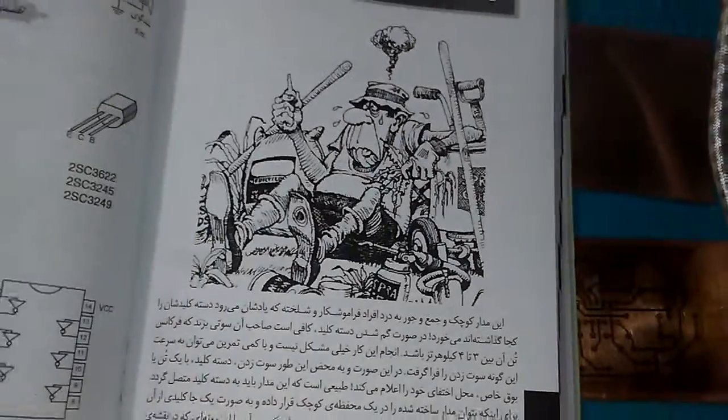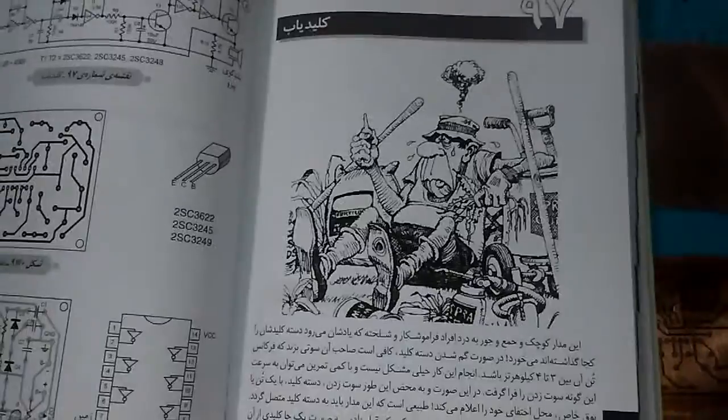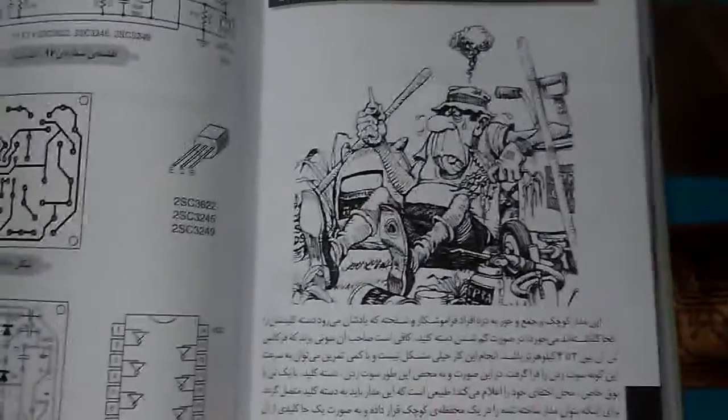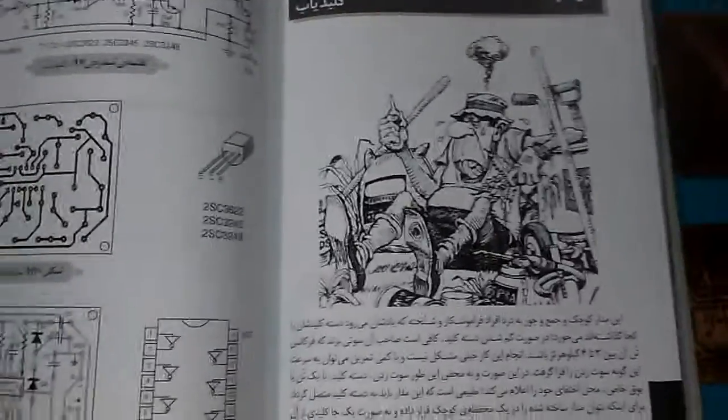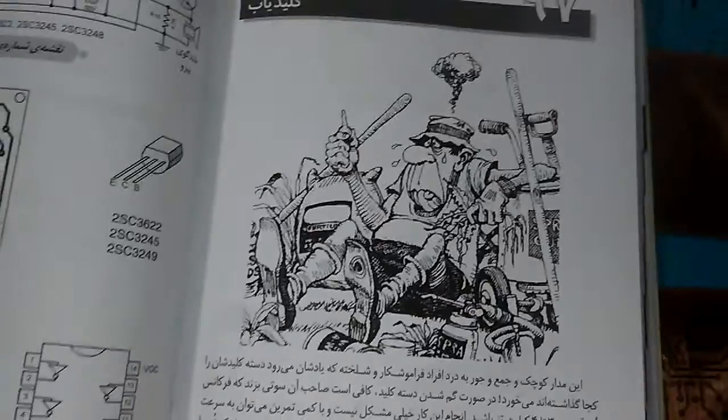My project is a key finder. This project is sensitive to whistle frequency — the whistle frequency should be something like 3 to 4 kilohertz.